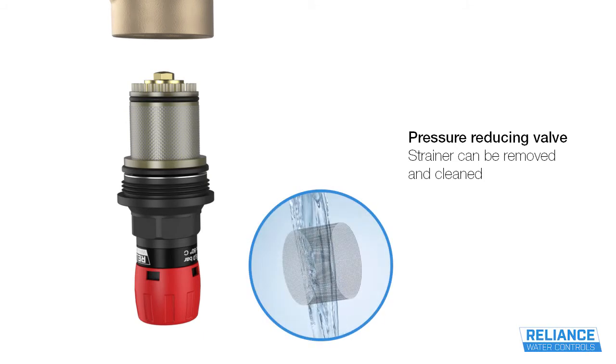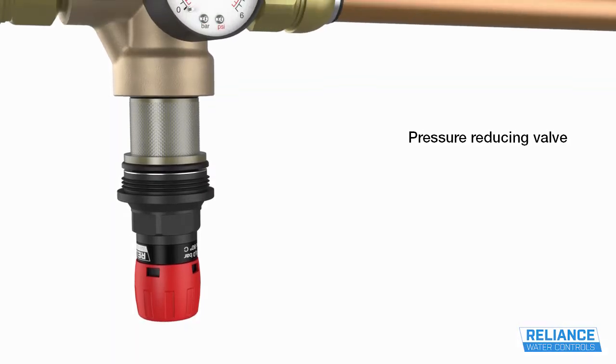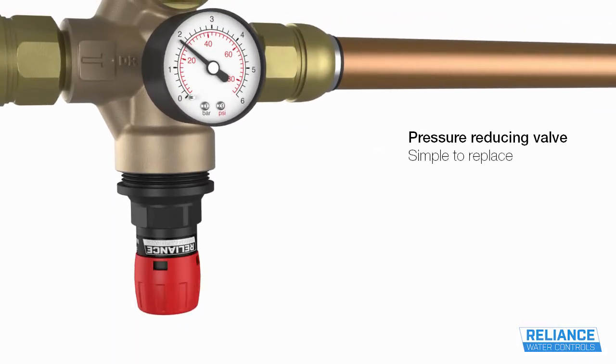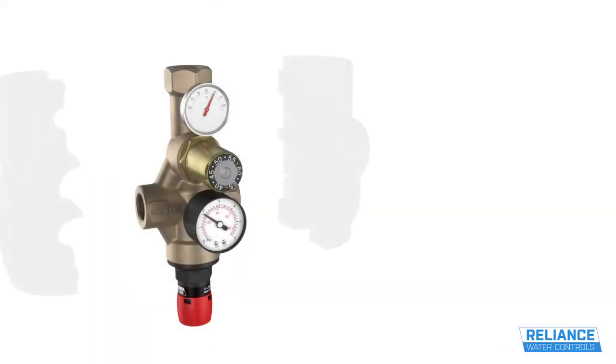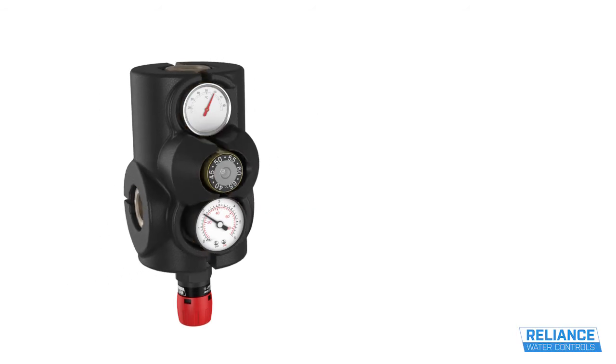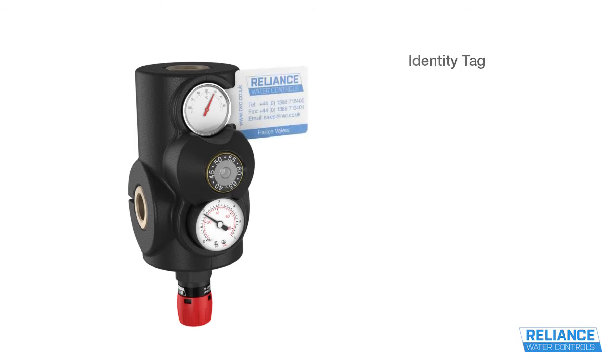The valve is supplied with a pressure gauge already fitted to monitor the pressure setting of the pressure-reducing valve. An insulation jacket saves installation time and makes access to the valve for servicing easier. An identity tag displays contact details for easy reference.